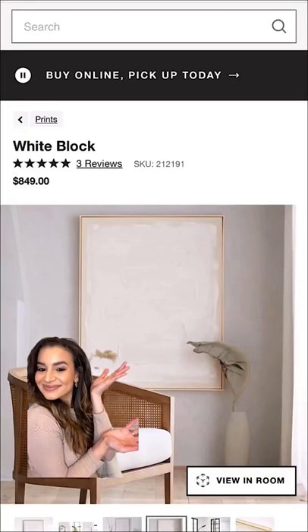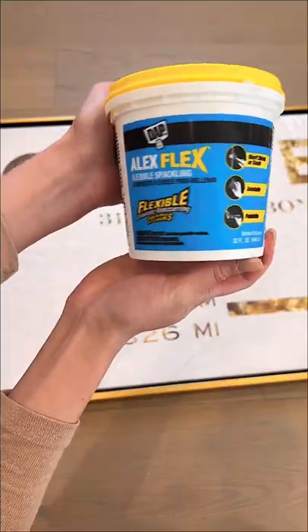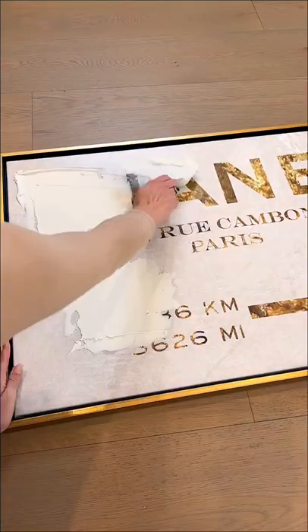Here's how I recreated high-end artwork like this for just a few dollars. I took some artwork that I've had for years — I loved it at the time but I've definitely outgrown it and I wanted to give it a new look. So I took some plaster and a few different scraper tools and started transforming this piece.